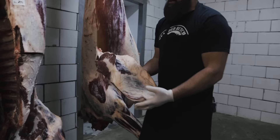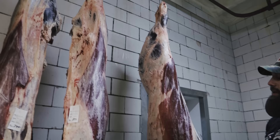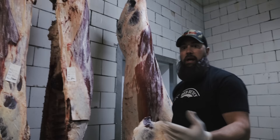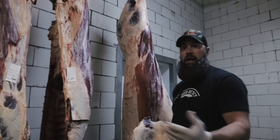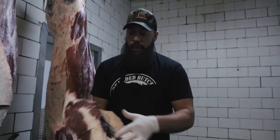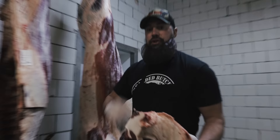Since we have the entire carcass hanging in our butcher shop — harvested right here on site under USDA inspection — we can come in at any point and cut you whatever you need. You could also use this brisket to smoke it on a pellet grill, a Traeger, a Big Green Egg, charcoal grill — you can pretty much smoke it just like this. But today I'm going to show you how to trim it for corned beef. Let's head to the floor.